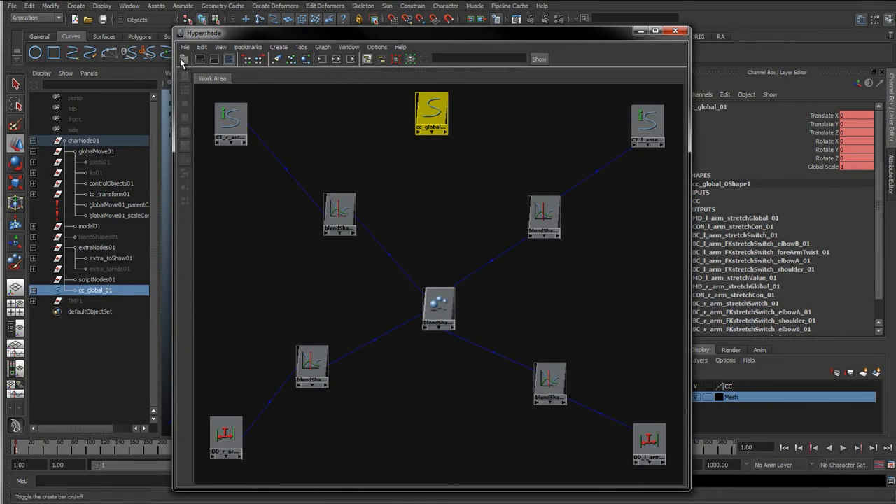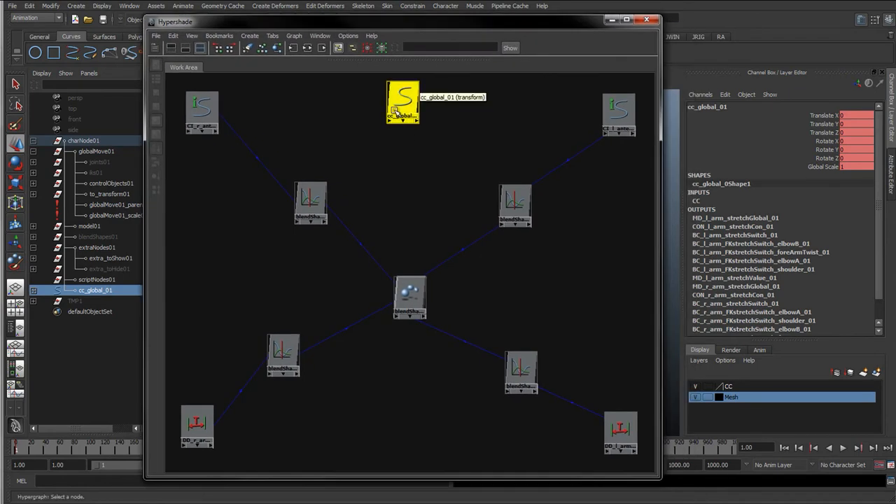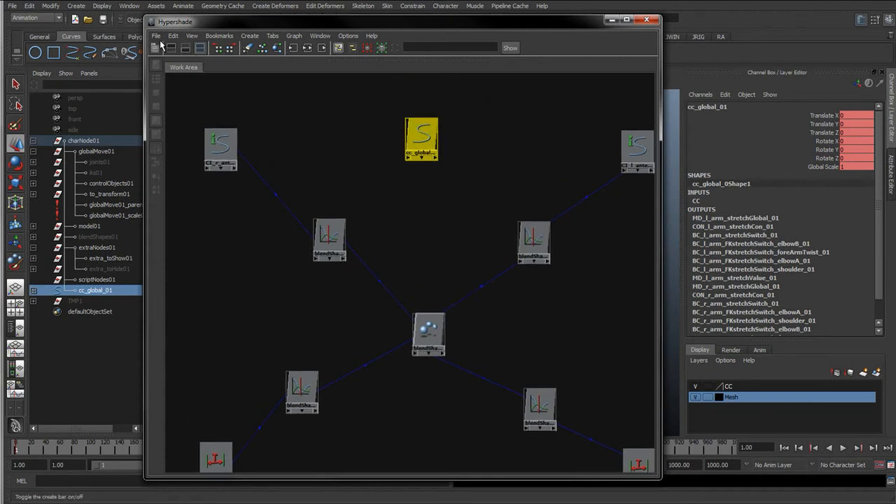If we increase the global scale by two, what I want it to do is actually divide the length of these by two, so that way we're working with the original length. As we scale the rig up - if we scale the rig by two it's also going to scale these distance dimensions by two and these curves by two, so we're getting double the amount. If we then take that and divide it by two, we're getting back to the original amount.